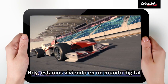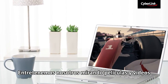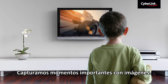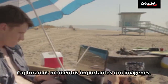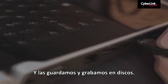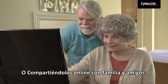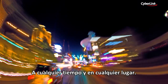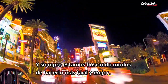Today we're living in a digital world. We entertain ourselves by watching movies and videos on devices and screens of all sizes. We capture our important life moments through images and we preserve these moments by burning them to disk or sharing them online with friends and family whenever and wherever. These are the realities of our digital life and we're always looking for ways to make it better and easier.